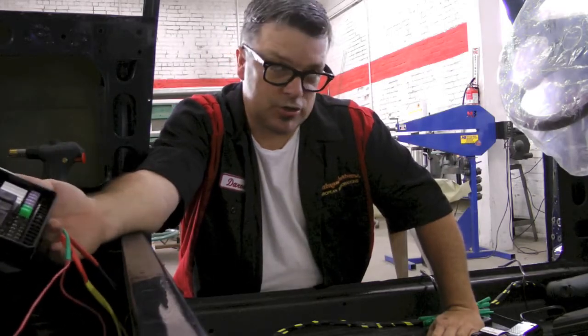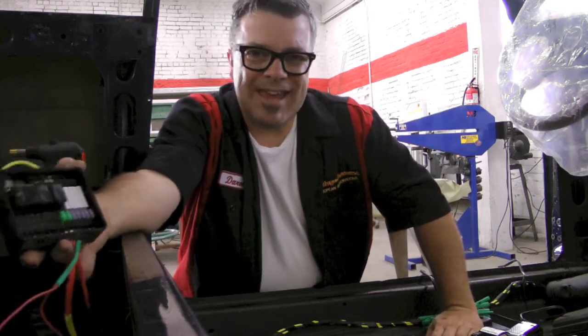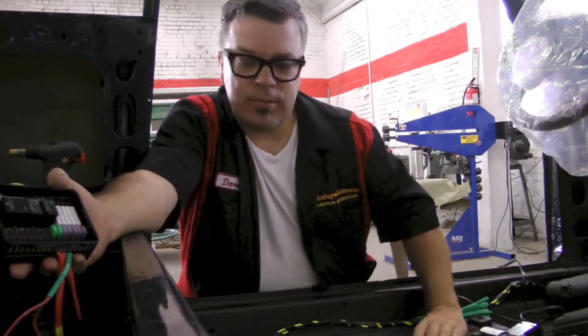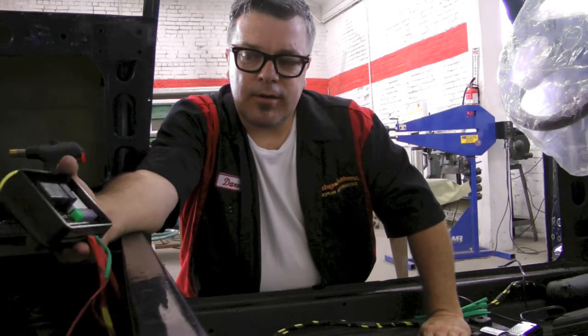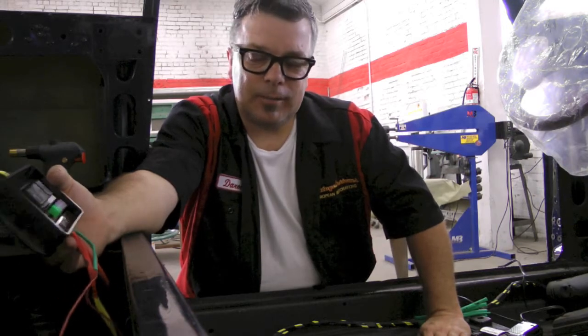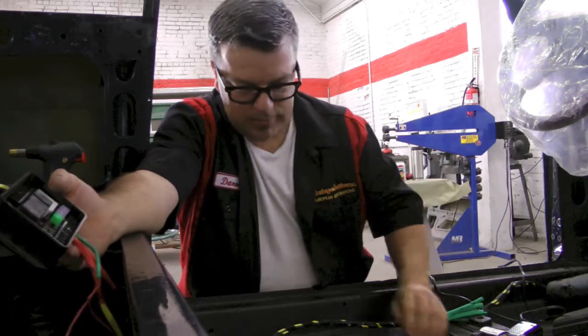Our GTA tribute car is always looking at the edge of advancement. Instead of having a thousand relays in the engine bay and in difficult places to service, the owner came up with the idea of running an ECU. Now before you panic and think ECUs are bad things, this is where it gets about as simple as it can be.